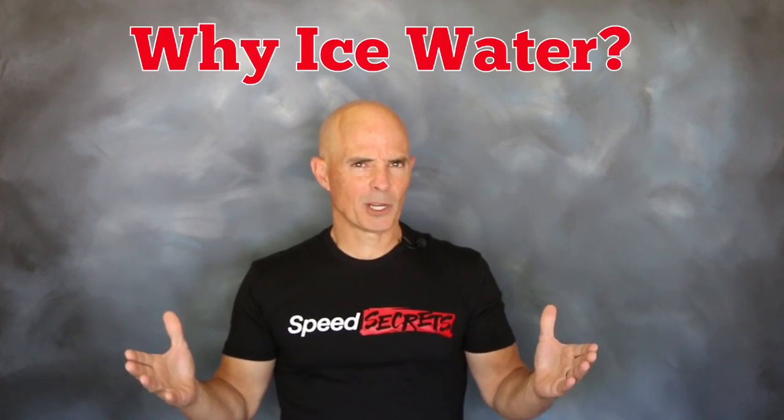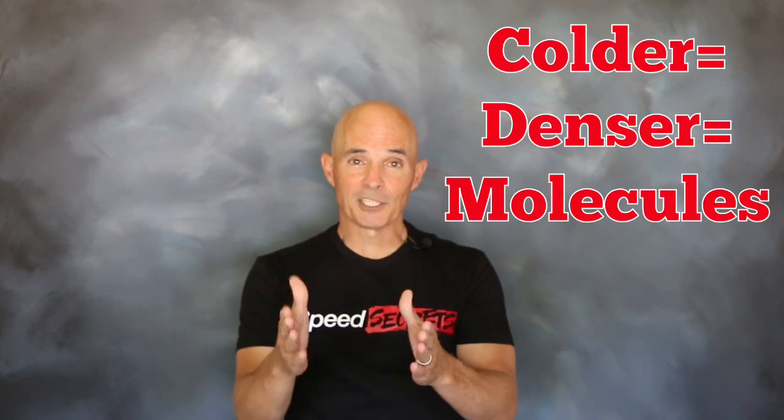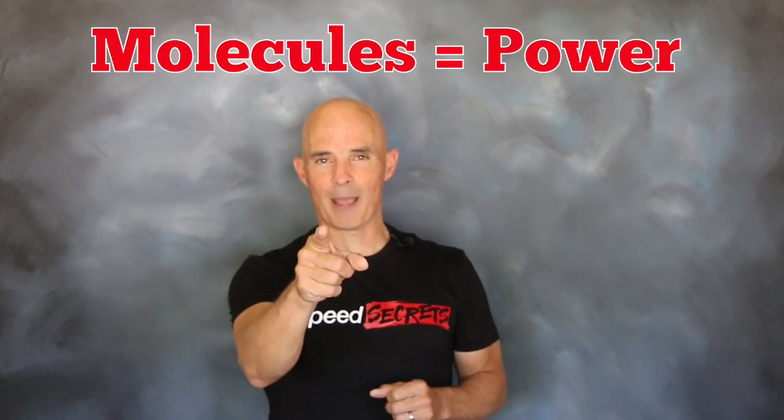So why do we want ice water on our Turbo LS? The power output of any combination is determined by the number of oxygen molecules present. Colder air equals denser air equals more molecules, and more molecules equal more power.